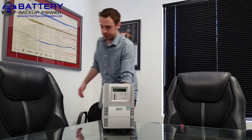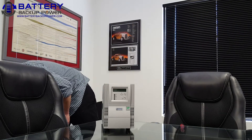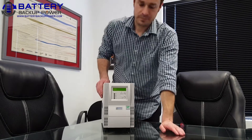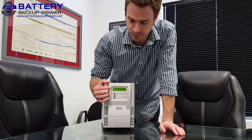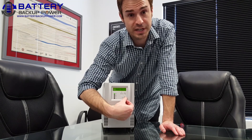Now that all the screws are secured, I'm going to go ahead and plug the UPS back into wall power. The LCD green backlit screen will turn on once external power is applied. I'm going to turn the UPS on by pushing the power button and holding it for three seconds.